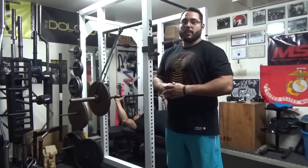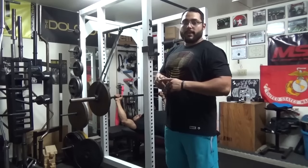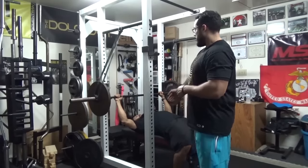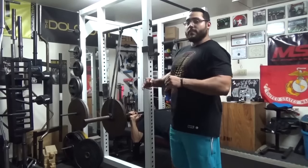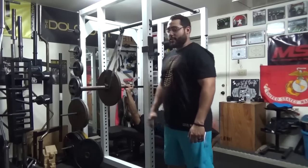Variation number four is the reverse band bench press. The bands are set up from the top pin of the rack and they are the oval bands. You can also use tube bands, which pretty much every gym in the world has. He's going to unhook it and come down. This band will help him off of the chest, and when he comes up you should see a little bit of slack right there on the top.